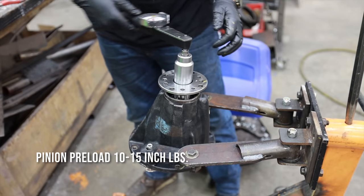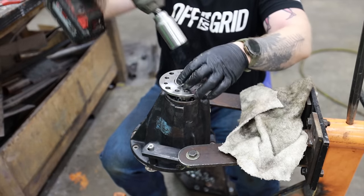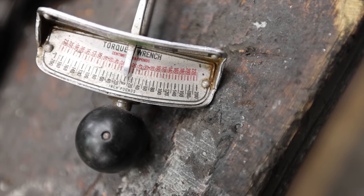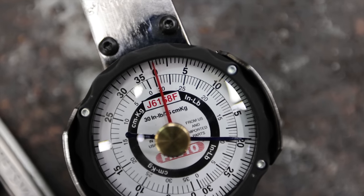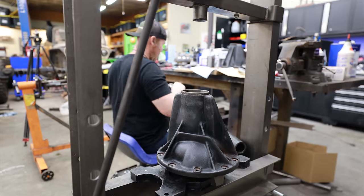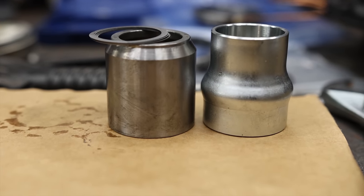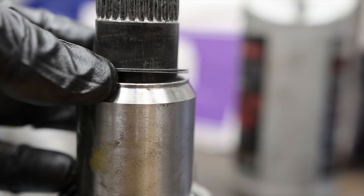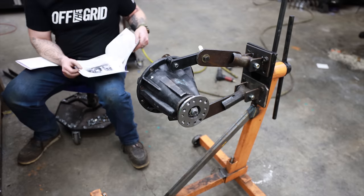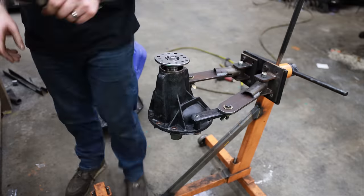Once I remove the carrier, we can set our pinion preload for the final time. There are two tools you could use — I've always used the bar-style torque wrench, it works but it's not super precise. Every time I do a ring and pinion install I buy one more specialty tool to build out my arsenal, so now I have a much higher quality way of measuring pinion preload. But if you're on a budget, the 15 to 20 dollar bar-style torque wrench works fine. We're using the hard spacer instead of the crush sleeve because in the rock crawling world it gives much more durability — a crush sleeve under really hard use could compress a little bit more, get some deflection in the ring and pinion, and then it's toast.